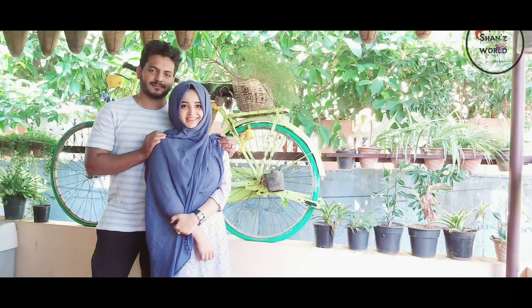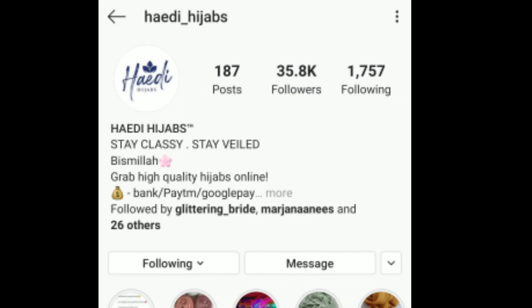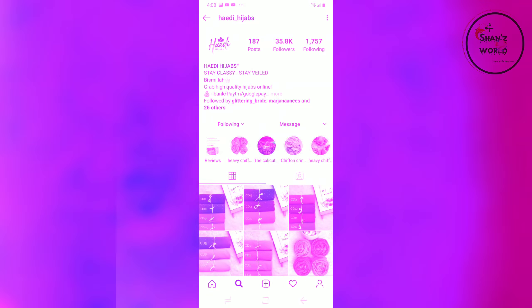I will mention the links in the description box and on the Instagram page. Please purchase using the link.